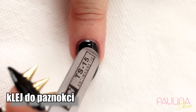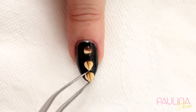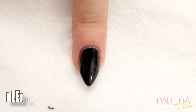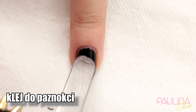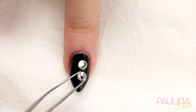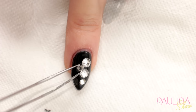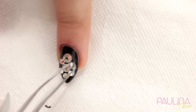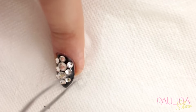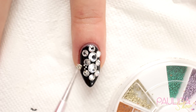Środkowy paznokieć, na którym będę miała swoje wielkie ćwieki — nanoszę na niego klej do paznokci i do każdej kropli przyklejam moje ogromne kolce. Teraz palec serdeczny — też tutaj używałam kleju i używam cyrkonii w dwóch wielkościach: większych na środku oraz mniejszych na około. Sięgam po klej znowu i po drobne elementy, którymi uzupełniam resztę płytki paznokcia.